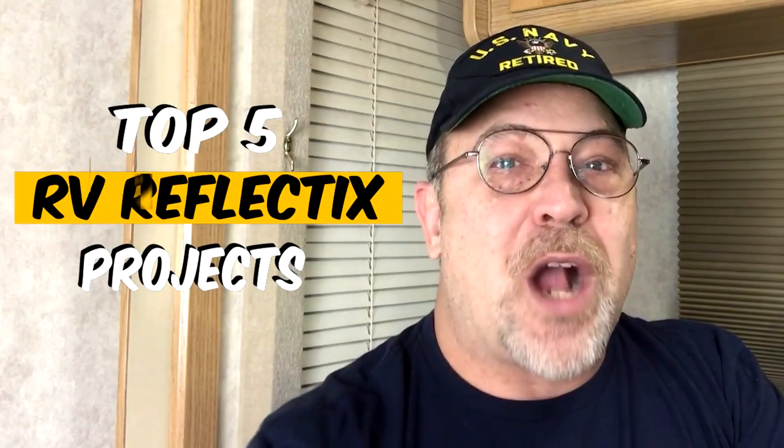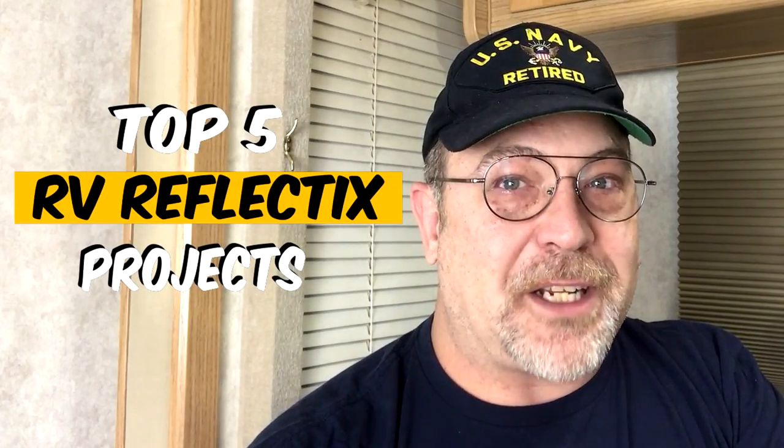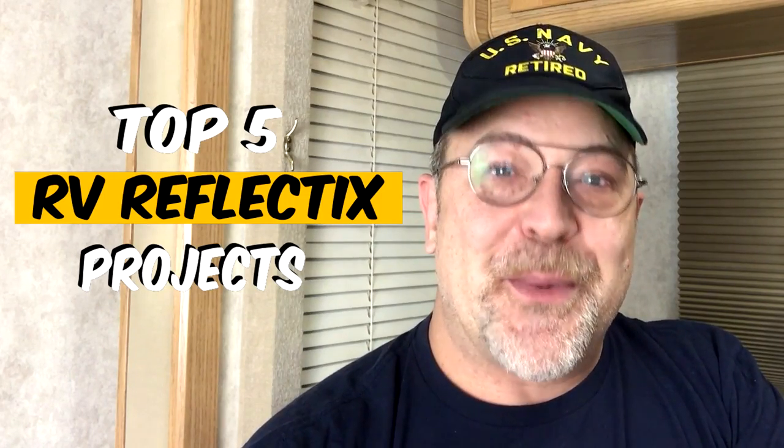In this video, I'm going to share with you our Top 5 RV Reflectix Projects and we're starting right now.